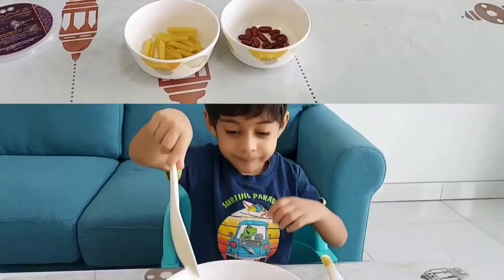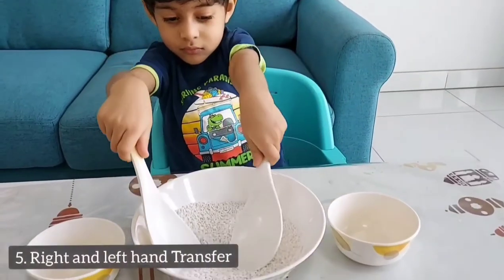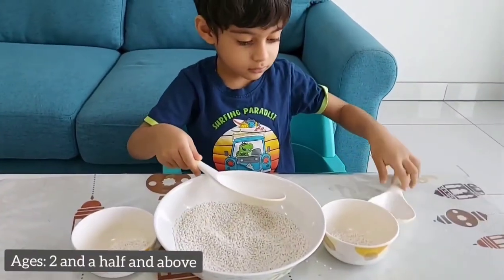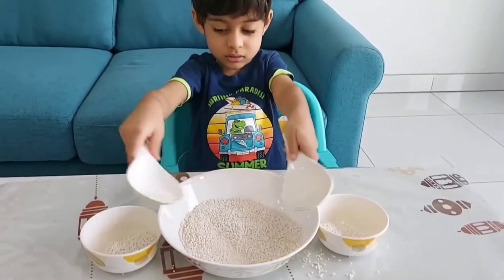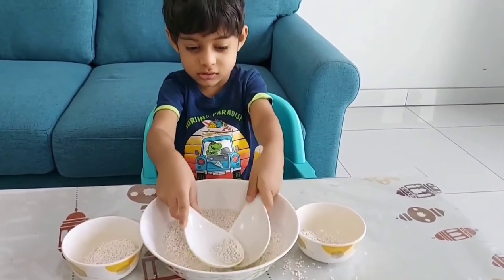Next we did a right and left hand transfer. Place the grain in a big bowl, hand over two spoons to your toddler, and allow them to do sorting using both hands. This activity is an excellent brain booster as it involves using both the right and left hand, focusing on using both the right and left brain.